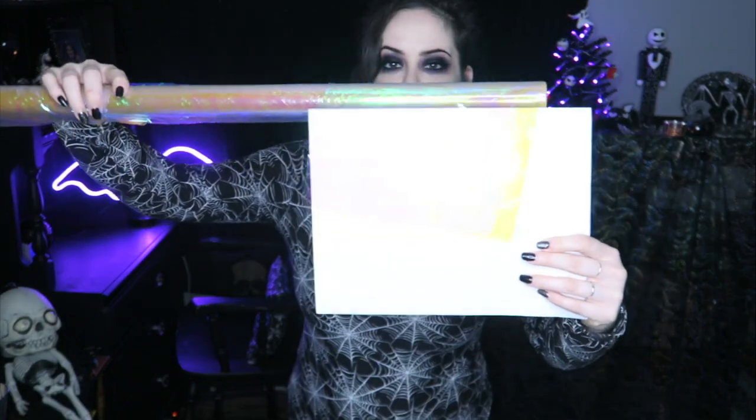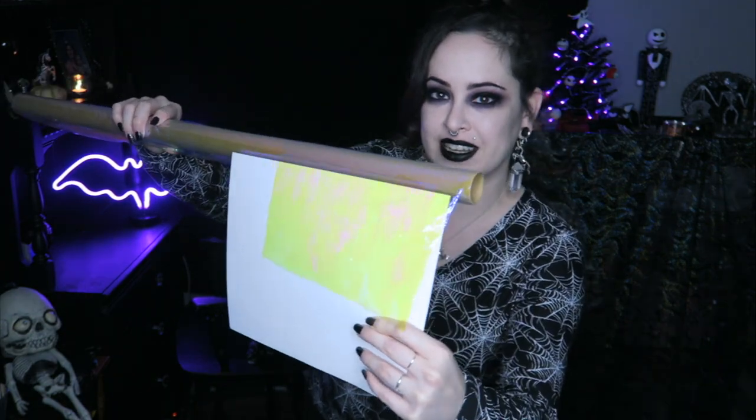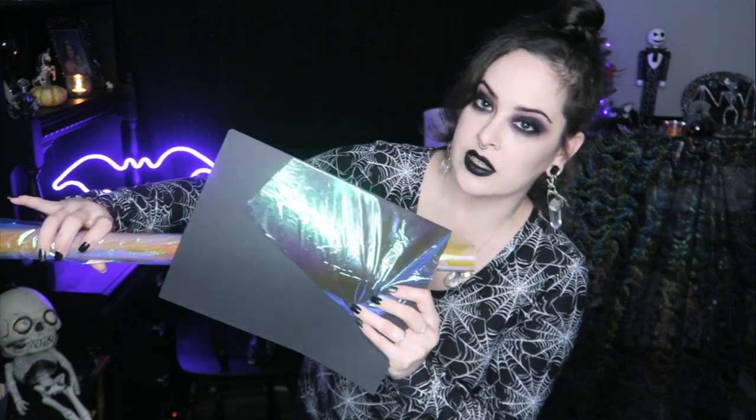Originally what I was going to do was some black ones and then also some holographic and iridescent bats. I was going to use this iridescent film that I have, but it obviously needs a background and on white it looks kind of ugly — just pink and yellow mostly. Against the black it looks better on camera than in person; it's more green in person and I don't really want green bats.